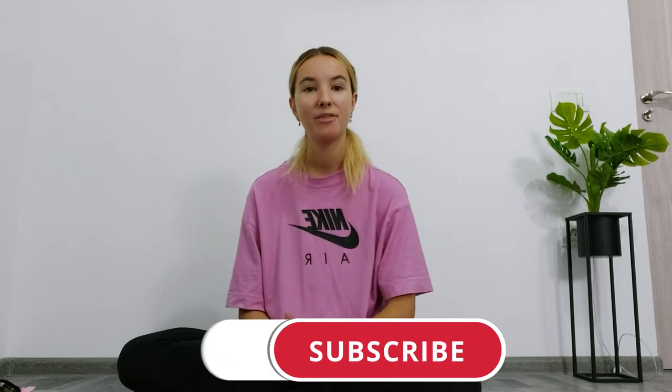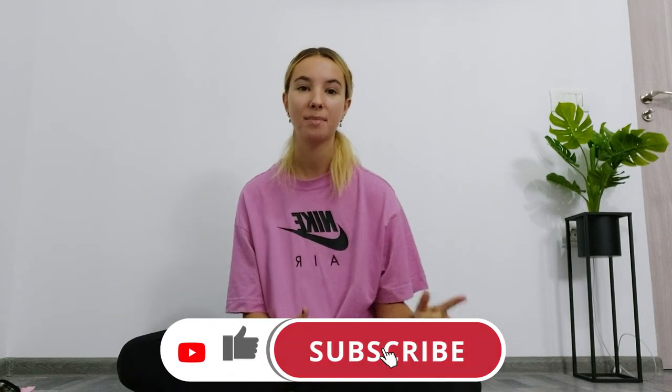That's all my outfit ideas for you today. I hope it helped — if it did, give this video a big thumbs up and I'd really appreciate if you could hit that subscribe button. Thank you so much for watching and I'll see you in the next one.